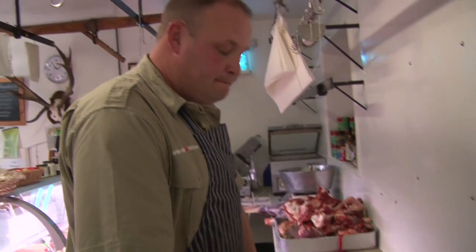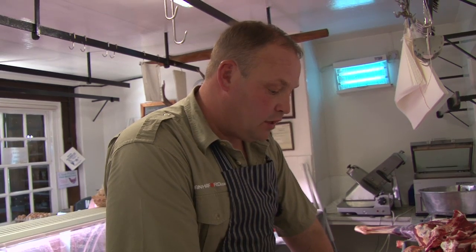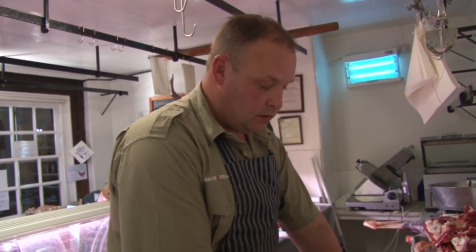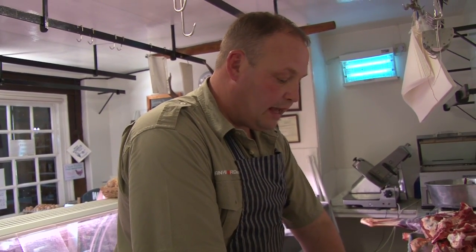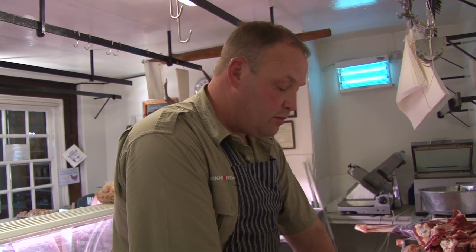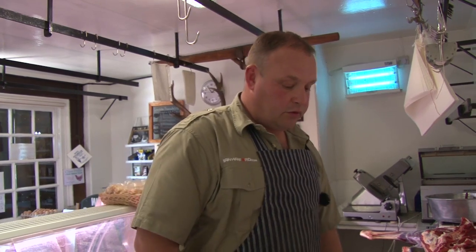Now, because it's a red deer, we cut the haunch differently than we would for a fallow deer, roe deer, or muntjac — the smaller species of deer. With those, we'd take the femur bone out and roll it as one. But because the red is such a big animal, we're going to have to take it off in pieces — the different pieces, just like boning the top of beef to get your topside, silverside, and bed of beef. So that's what we're going to do now. It's a bit more technical, but hopefully you'll be able to see where the different cuts come from.